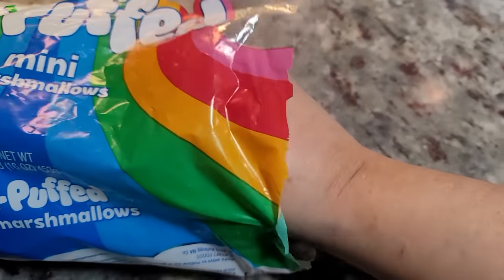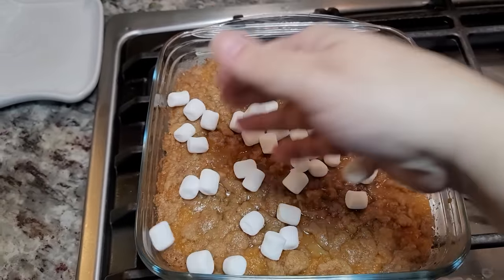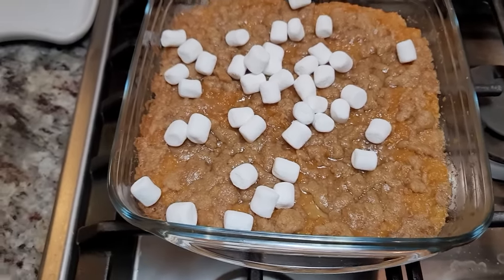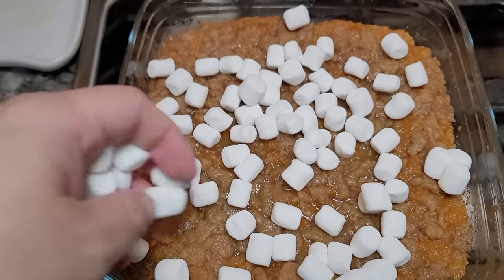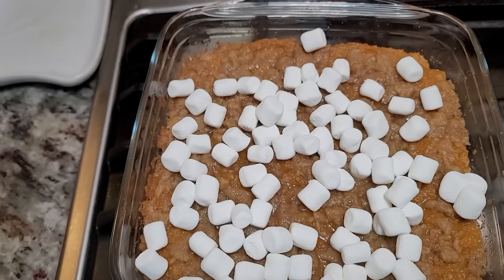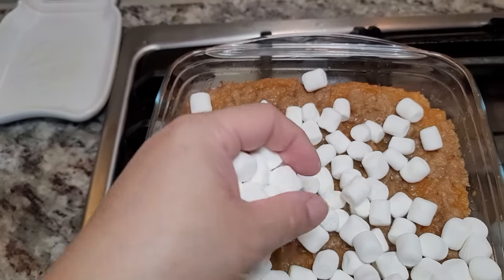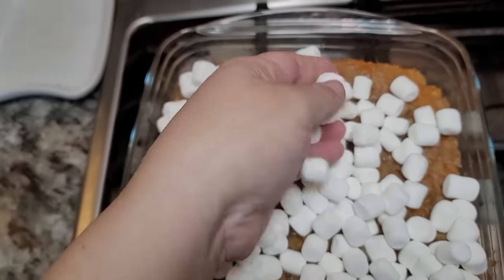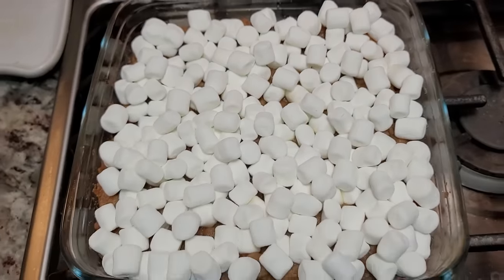Now I'm going to take my mini marshmallows and put them right on top — oops, lost one. I'm just going to cover the top; this is where you get three different textures and I love it. I'm going to pile them all on top and it truly is just my favorite thing.